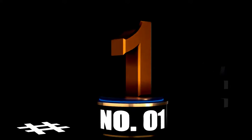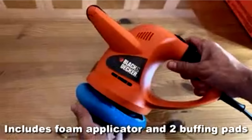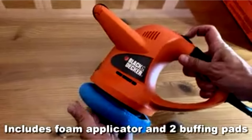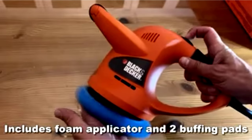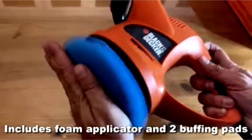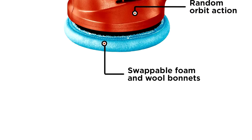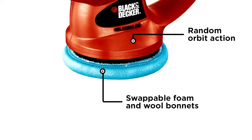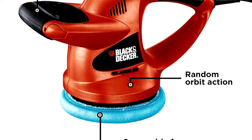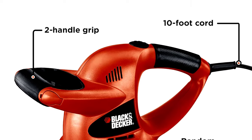At Number 1: Black and Decker Buffer Polisher, 6-inch Orbital Car Polisher, WP900 - Your Car's New Best Friend. If your car could talk, it would probably say, hey, how about some pampering? The Black and Decker WP900 Buffer Polisher is like a spa day for your car. The 6-inch Orbital Polisher is perfect for keeping your vehicle's paint job smooth, shiny, and free from swirls.